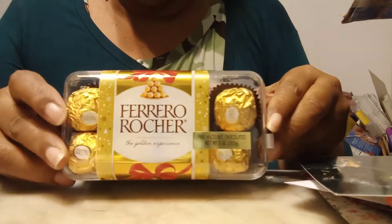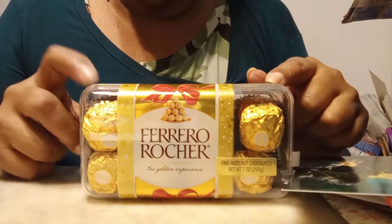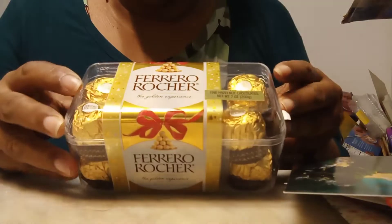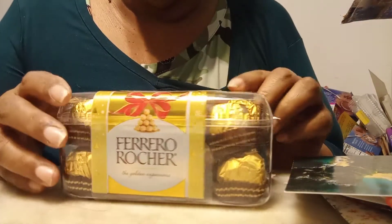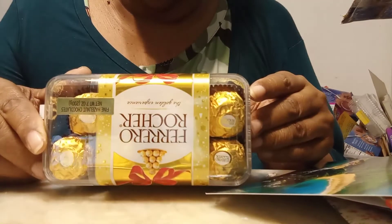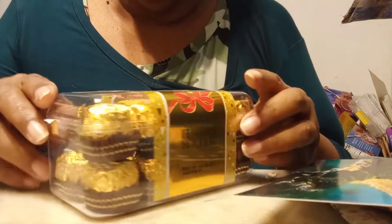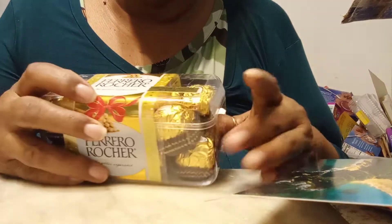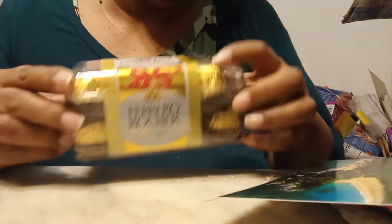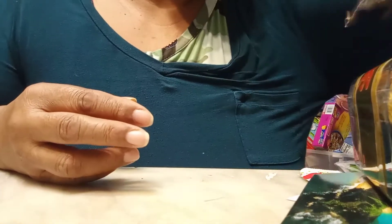Oh my goodness — Ferrero Rocher! A nice little box of candies. I'm gonna dig into this after this video for sure. I like how they did the presentation with the box so nothing can come out or spill. Really lovely. I'm going to be enjoying these candies — thank you so much. You know I have a sweet tooth!